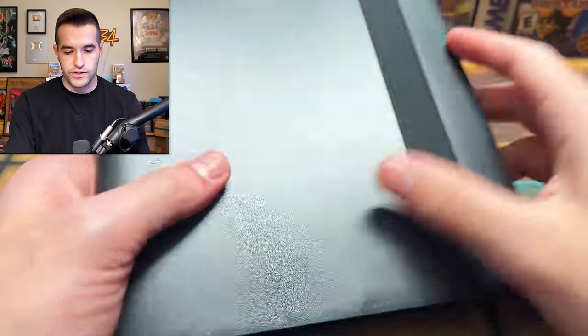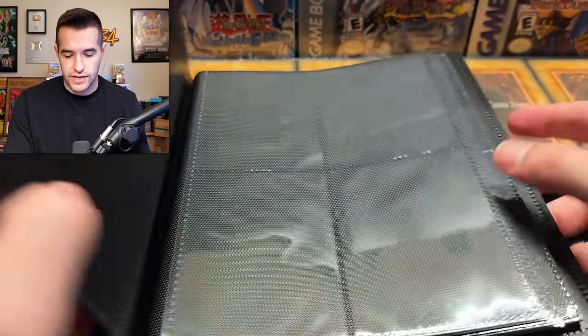Finally, we have a binder, which is a little bent, so I'm hoping the cards are good to go. It seems like there's not a lot of cards in here — low quantity, high quality. Let's see if that's the case.